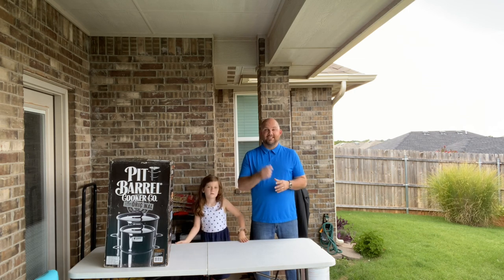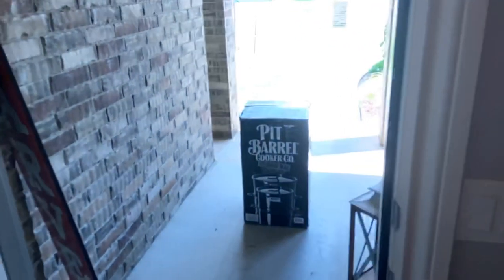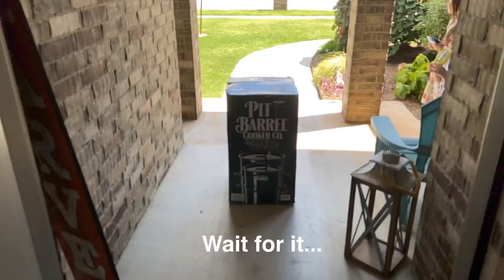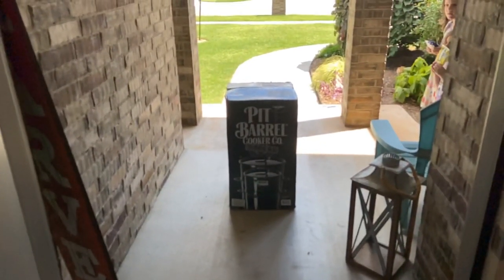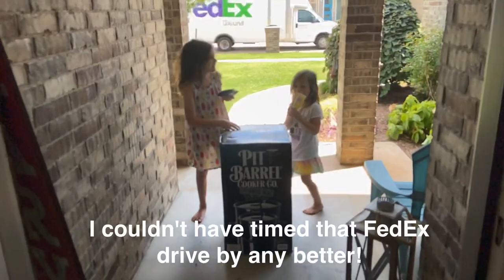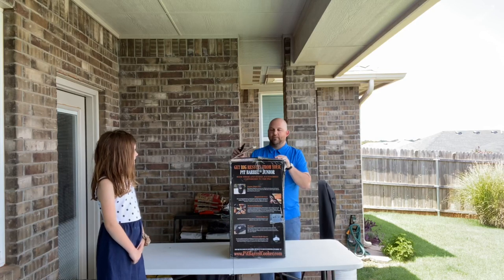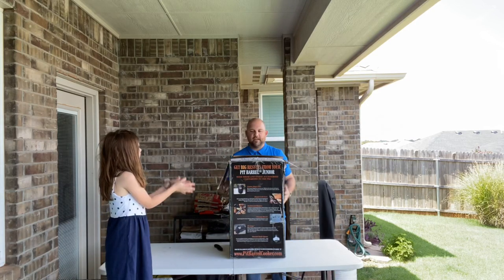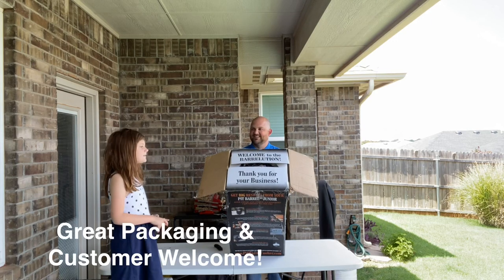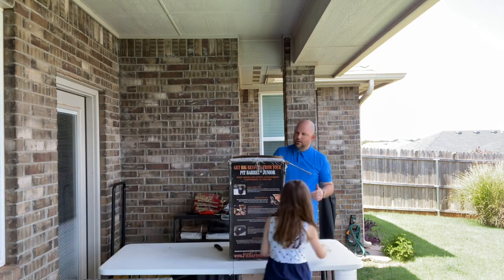Before we do that, let's show you what it looked like when we received the package. All right, we are going to unbox this — I've already kind of opened it up here. It has a nice little message. Faith, what does it say? It says, 'Welcome to the Barrel. Thanks for your business.' Really nice. The packaging is branded really well.